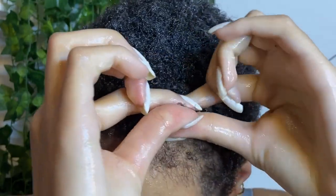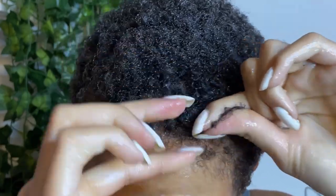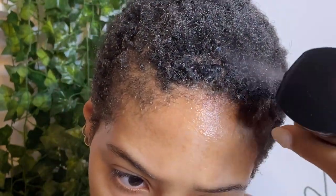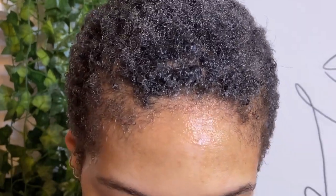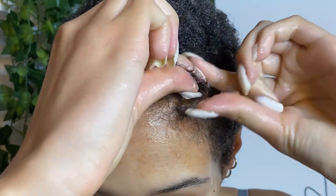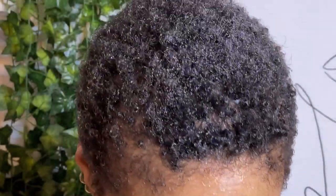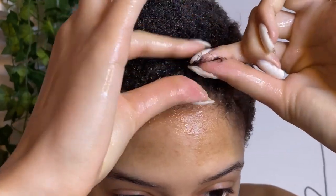Doing this in different directions really helps to avoid harsh lines in your hair, like rows — we don't want that. So you can go forward, backwards, different diagonals. And of course, continually wetting the hair the whole time — that's really going to help to activate this gel, as well as the Luster's S Curl product, the leave-in, and your natural curl pattern. Water is your best friend. It's called a wash and go — you need water for a wash and go.